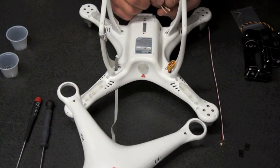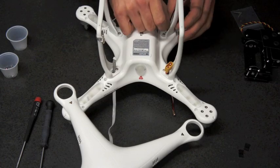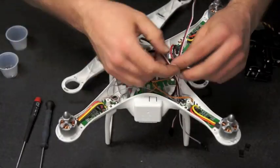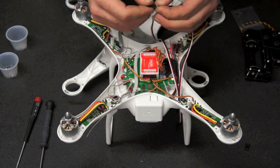Next, feed two servo extensions through the front left leg hole. We have removed the female end of the extensions to allow them to pass through without modifying the shell. Then reinstall the female ends of your extensions.